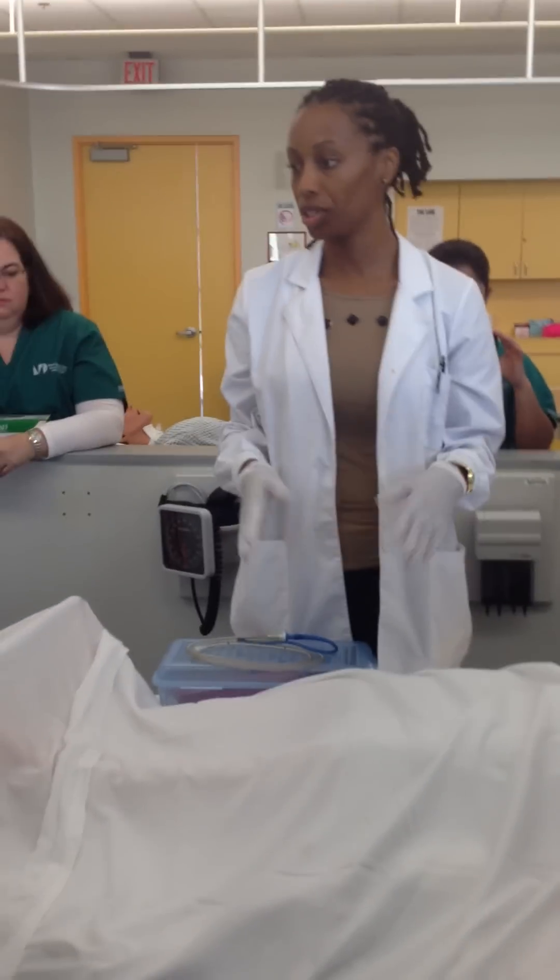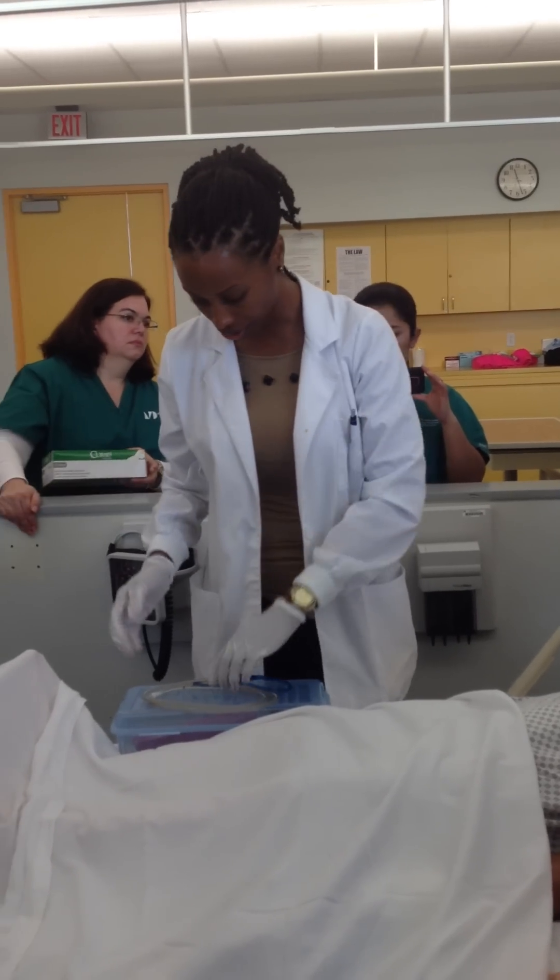So you've already talked to the patient, you've got an assessment, you've verified your order, you've checked the name band and everything. So now you're going to start.